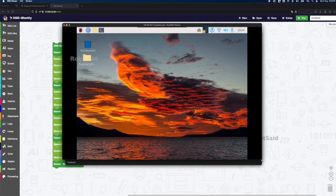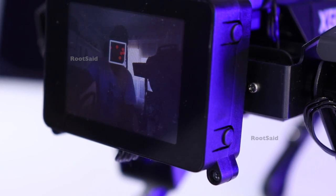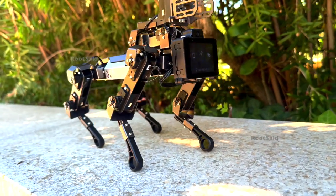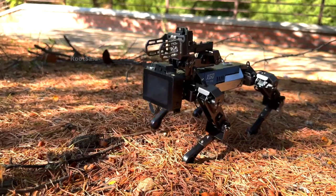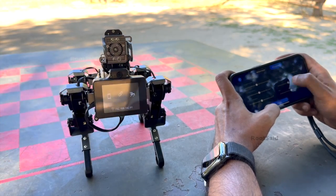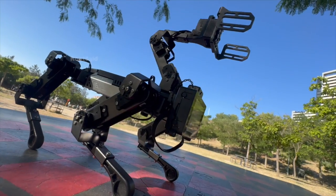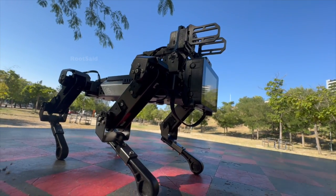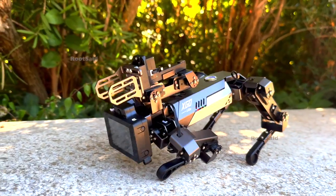This robot is an excellent educational tool for kids, offering hands-on experience with AI, robotics, and programming capabilities. Its graphical programming interface is accessible for beginners, while its Python and ROS support caters to more advanced learners. The robot's interactive and engaging nature makes learning fun, encouraging creativity and problem-solving skills. It provides a practical way for kids to understand complex concepts through play and experimentation, fostering a deeper interest in STEM fields. I will leave the link to this robot in the description below. If you have any questions or want to see more detailed demos, just leave a comment. See you in the next video.